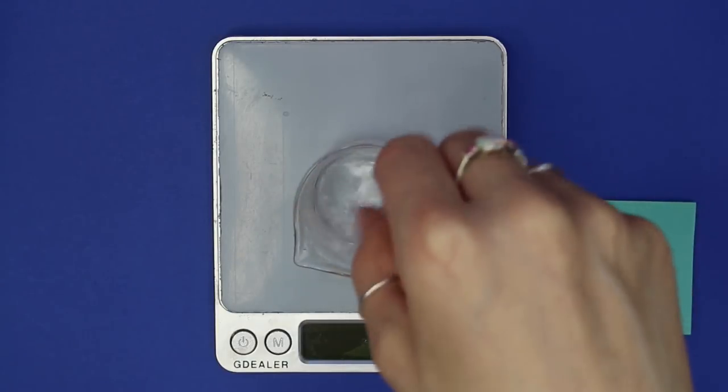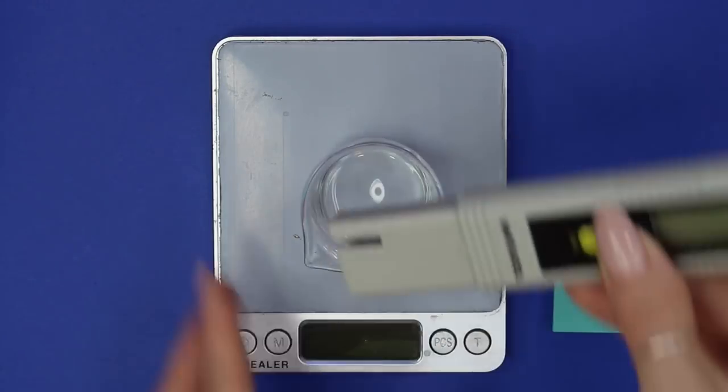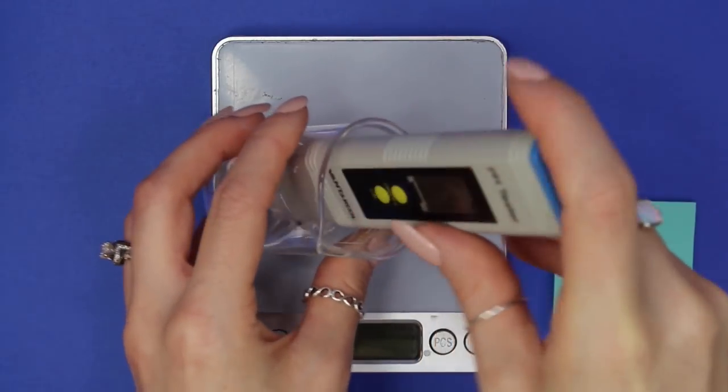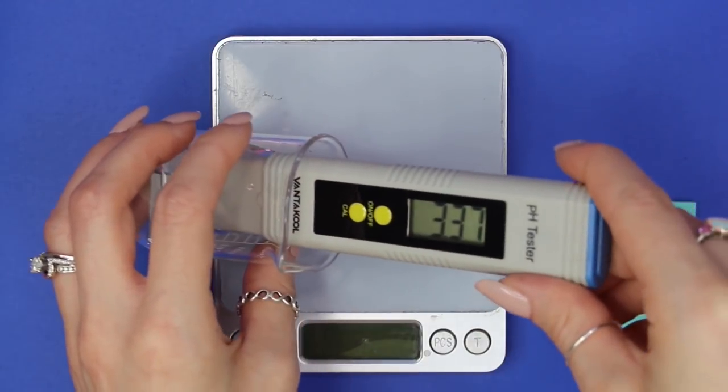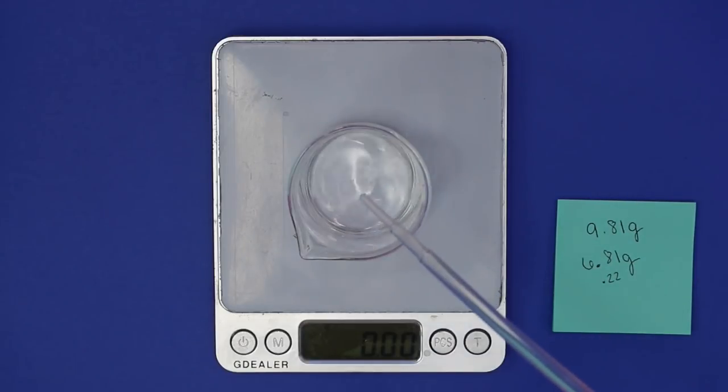Mix everything together and wait about a minute, because it can take a minute for the pH to level out after adding the lye solution. Then take the pH again — as you can see, it raised to 3.38. We need to get it somewhere between 3.5 and 4.